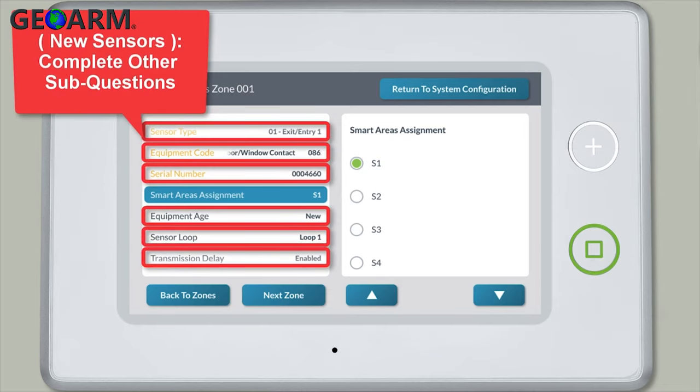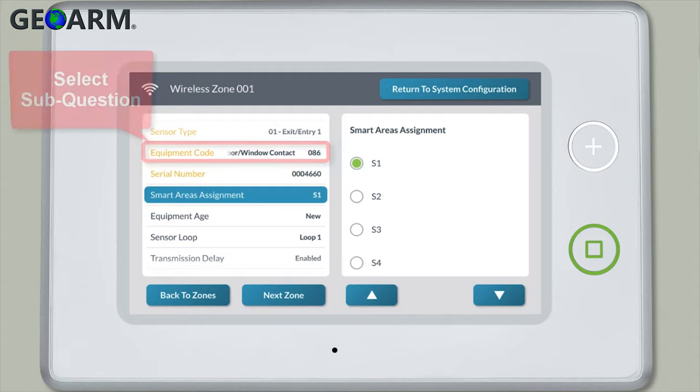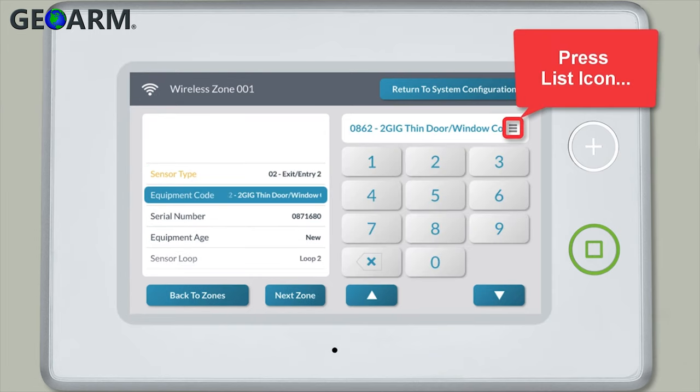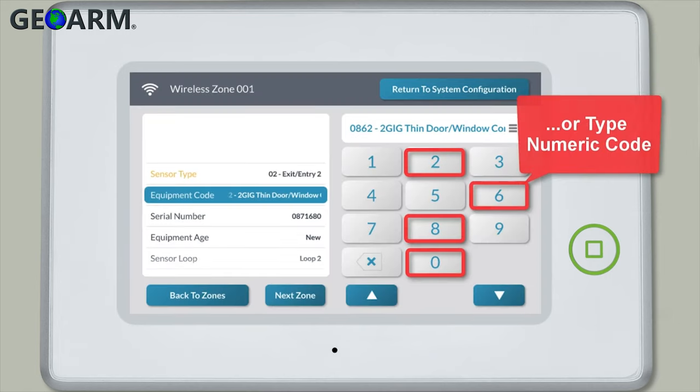If this is a new sensor you're adding to the GC3 system, you'll also need to complete all other programming sub questions as well. Complete the other sub questions by first selecting the sub question from the list. For each of the sub questions, you can view a drop-down list of options by pressing the list icon, or you can type the numeric code for the desired option.